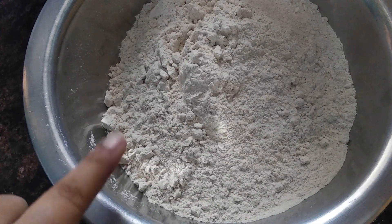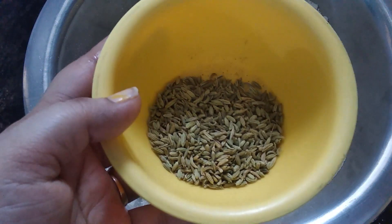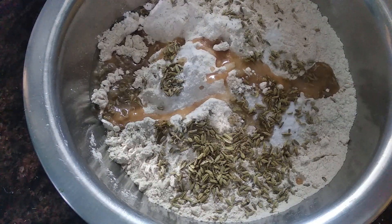We will not add water. We will take 3 cups of gehun aata (wheat flour). Add salt and 1 tablespoon of oil. We will add the spinach puree into the flour.